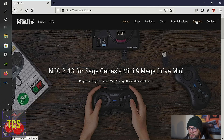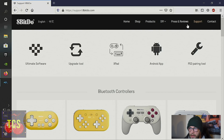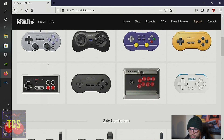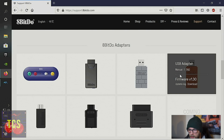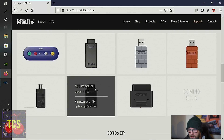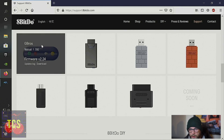First I'm going to check for any drivers on the 8BitDo website by going to 8BitDo.com and clicking Support. As you can see they make a lot of retro controllers and adapters for different devices — PlayStation 4, Xbox One, SNES, even a SNES receiver, NES receiver, and NES Classic receiver, so you can use their controllers on many devices. The one we have is the GBros adapter.